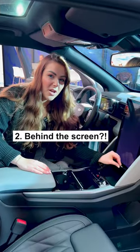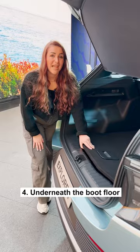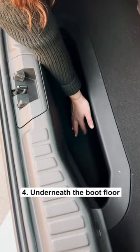The screen also slides up to reveal some secret storage. There's some secret storage underneath the centre console, and there's some hidden storage underneath the boot floor.